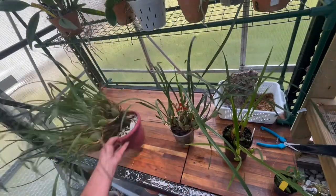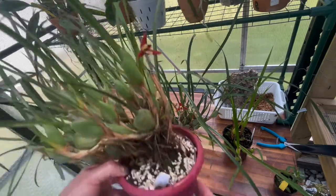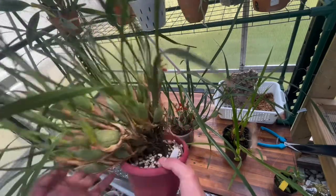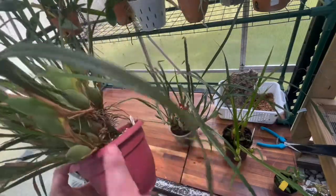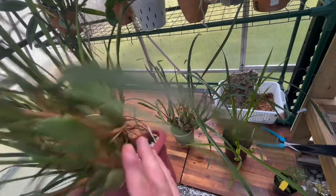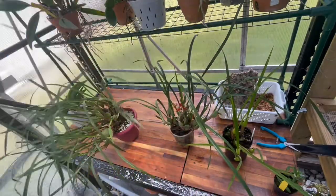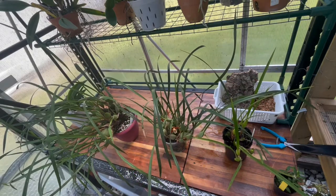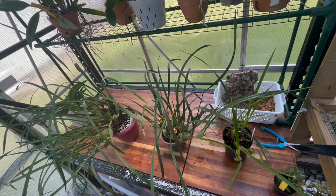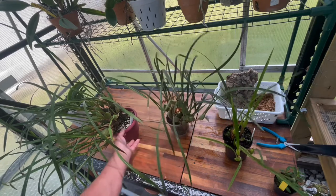This third one I got from Carter and Holmes — it's actually a first-time bloomer and I need to repot it somehow. It's got different buds on it. I think with these Maxillarias, if I had introduced them to a little bit better light in early spring, they would have probably bloomed better. I'll probably do that next year.